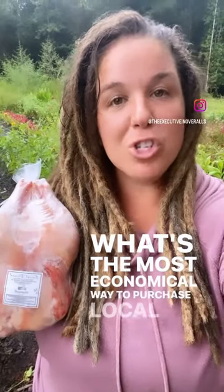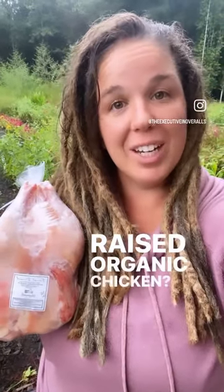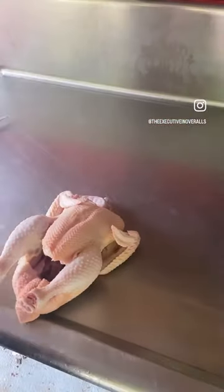What's the most economical way to purchase local pasture-raised organic chicken? Buy it whole. But some people don't know how to cut a whole chicken down. Here's a quick tutorial.